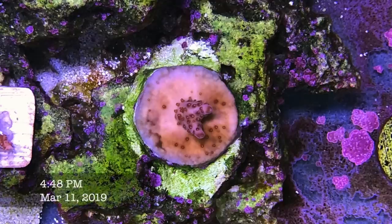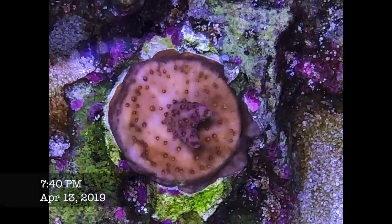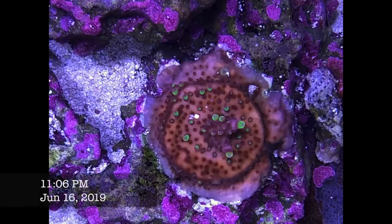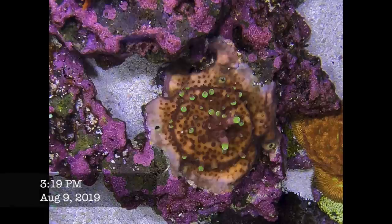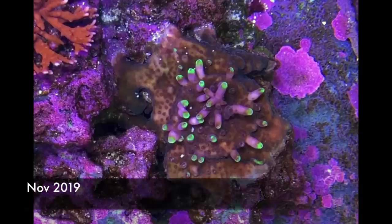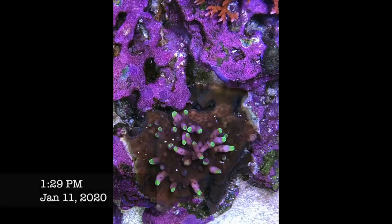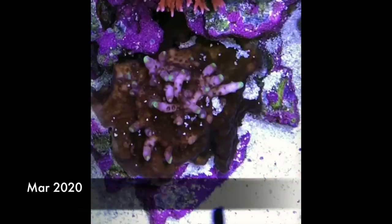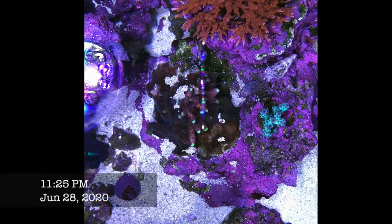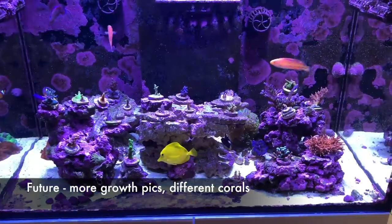Next up is the Jason Fox Fox Flame — a very pretty coral. It browned out on me when I first got it; I had it high up getting about 300–400 PAR and it quickly lost its color. Then I moved it to the bottom getting maybe 150 PAR and it started coloring up and growing. I would say it actually grows really well, and although it's a fairly new colony, I've already made four or five frags from it — so I consider it on the fast-growing end of things.